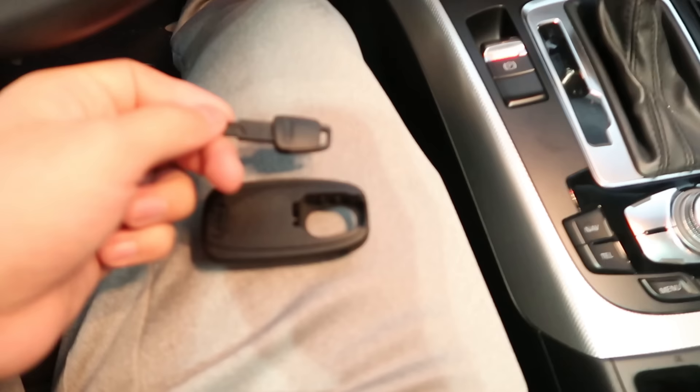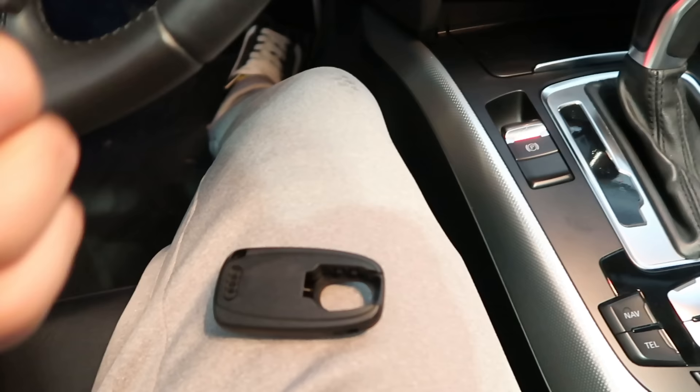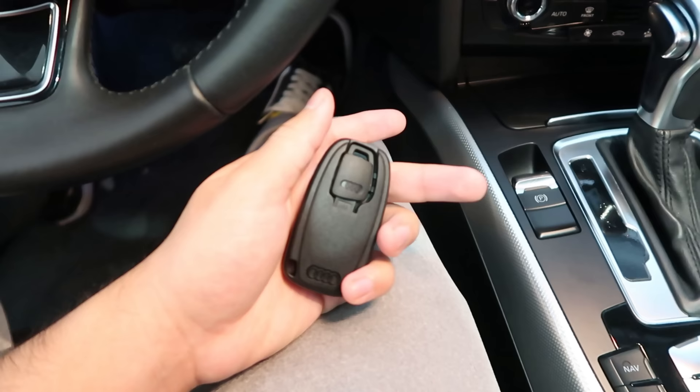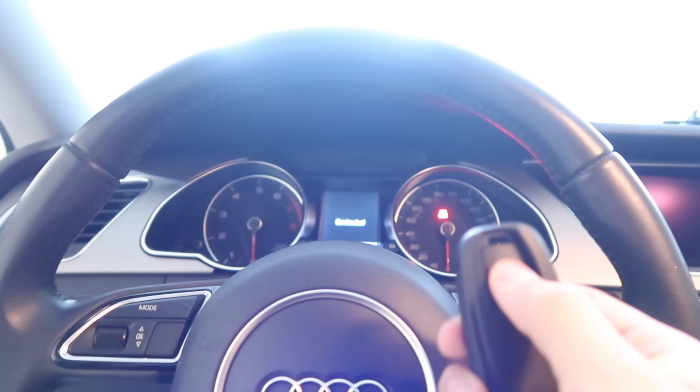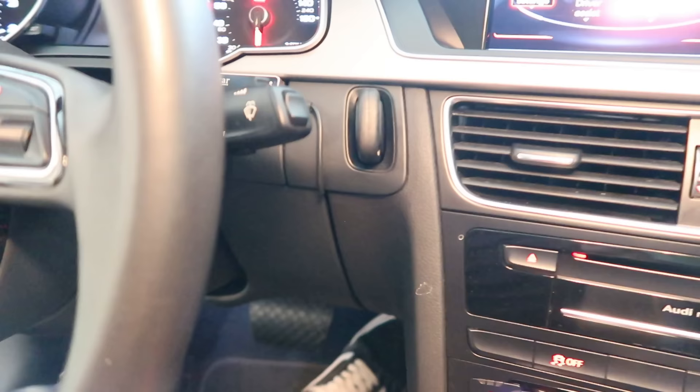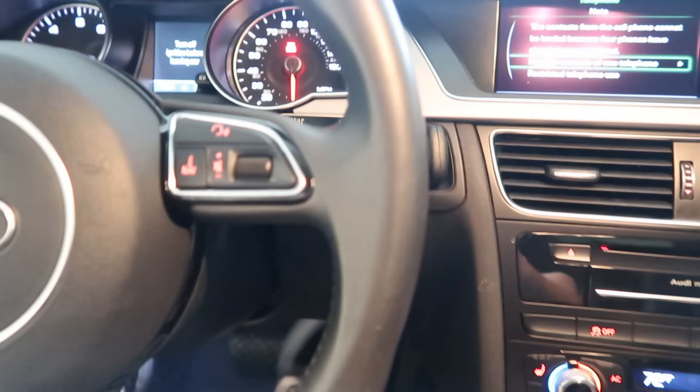Then I was thinking — I have this little thing and this piece could fit in there. Let me show you what it looks like and how to do it. It goes in here, Audi sign up, and bam. Now you have a completed key. I went ahead and put this in — and watch — bam, the key works. It's a third key that you have in your car. I think that's pretty cool.